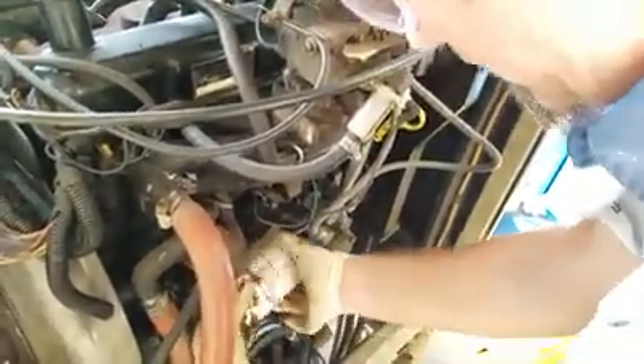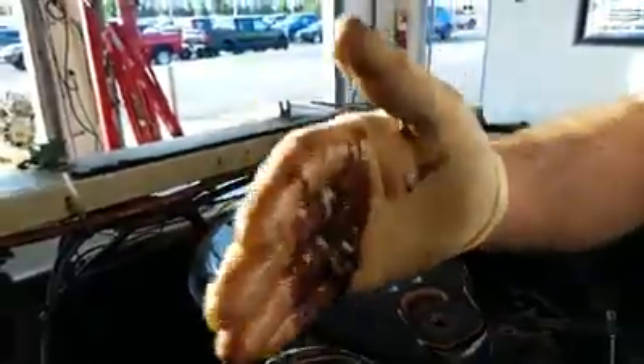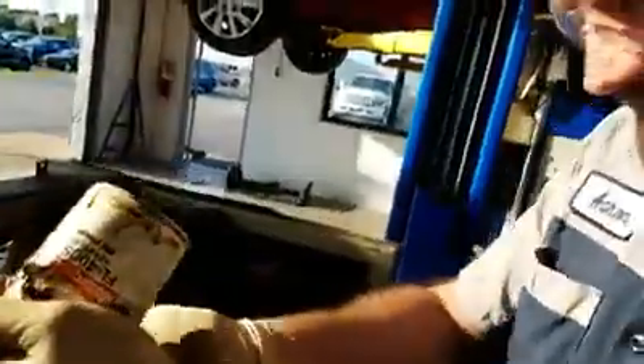There you go folks, that's how you get the oil filter off. Now we're going to check it out, see if anything's in there. You don't necessarily have to check for contaminants, but it helps. Look at that — looks like another perfect fit. Well, that's not the reason why the oil filter is an issue.